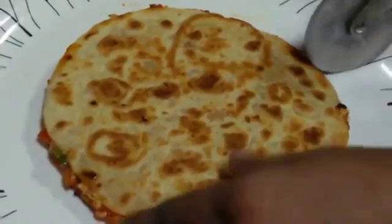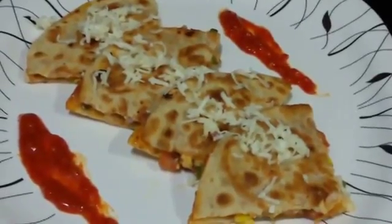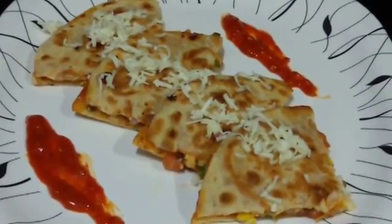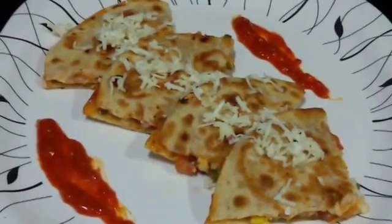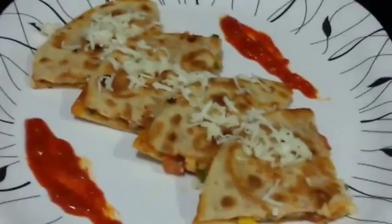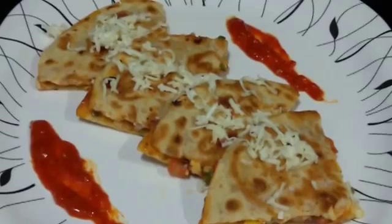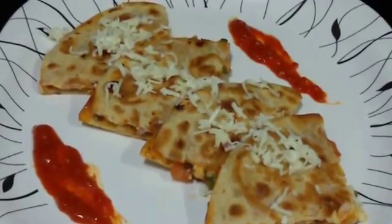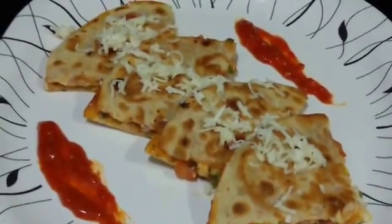Now we are going to cut it into serving sizes. There you go — our roasted vegetable tortillas are ready! As you can see it's very easy to make and very tasty because it has that crunchiness of the vegetables, the sourness of the cheese and spread, and that nice crispy crust on top. It's a very perfect dish — you just need to throw in some vegetables and some cheese and it's ready. You can actually serve it like an appetizer by cutting it into these serving sizes.